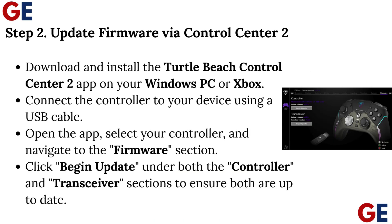Step 2: Update Firmware Via Control Center 2. Download and install the Turtle Beach Control Center 2 app on your Windows PC or Xbox. Connect the controller to your device using a USB cable. Open the app, select your controller, and navigate to the Firmware section. Click Begin Update under both the controller and transceiver sections to ensure both are up to date.